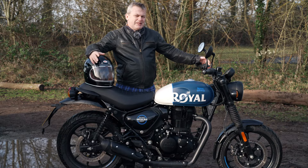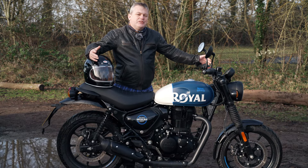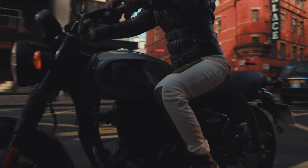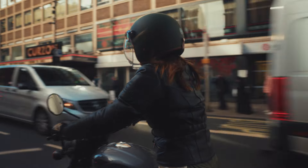This is the most contemporary of the range — it's aimed at a younger audience. Royal Enfield's own promo videos show lots of young riders hunting around the streets of London on their HNTRs.